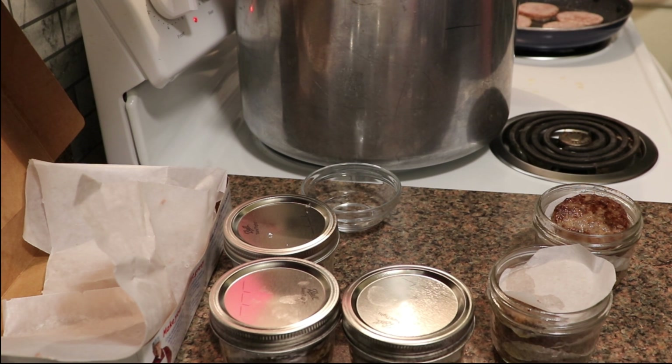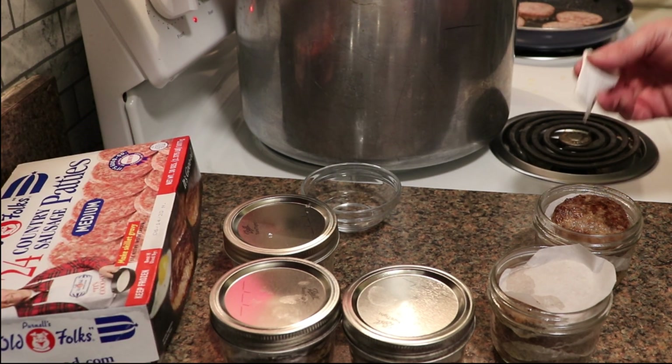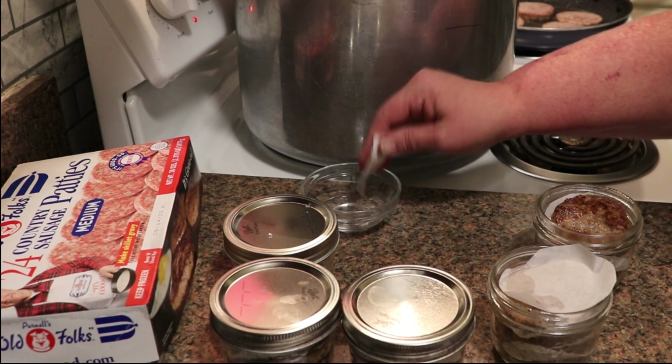If you prefer a sausage that is heavy in sage, I would not recommend canning it. I would get a mild or medium sausage, because sage is one of those things that gets bitter when you can it.